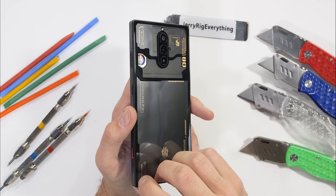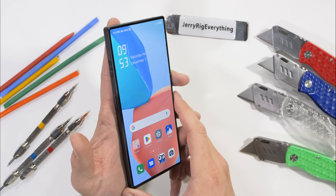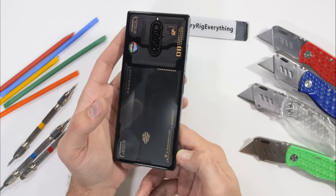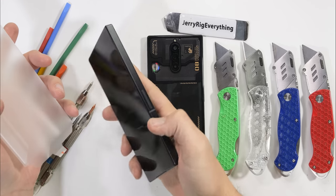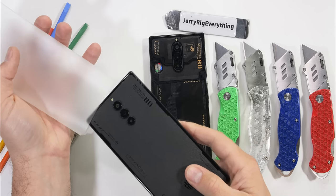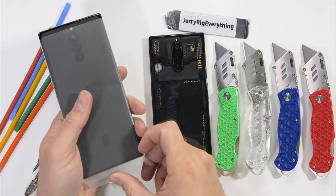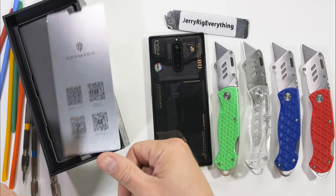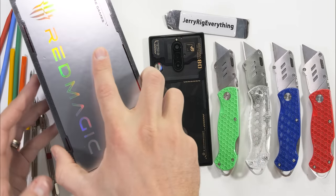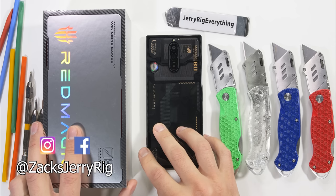If it were time for me to upgrade, this Red Magic 8 Pro would currently be my front runner at the top of my list. But since my 3.5 year old Note 10 Plus is still doing great, I'm going to hold onto it for a while longer. For the giveaway, all you need to do is be subscribed and leave a comment down below — maybe tell us a goal you have for the new year, and I'll try not to carve my name in the box before I ship it out. As always, thanks a ton for watching, and I'll see you around.